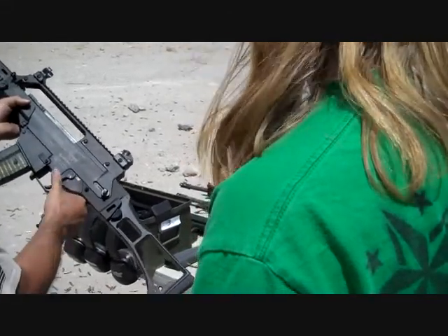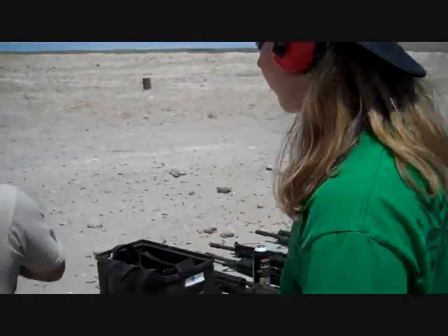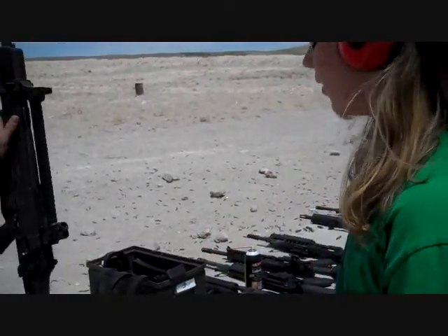That'd be safe, single, full auto, obviously. And then when you go full auto, just kind of... Okay. Short bursts.